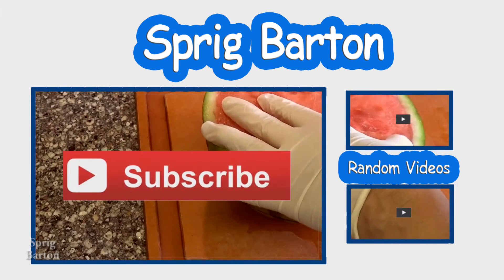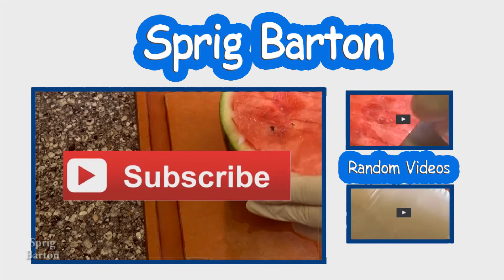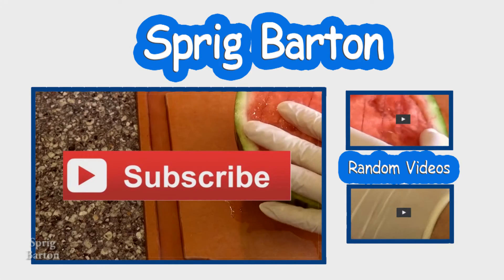Hi, it's Sprig Barton. Thanks for watching. Please click to watch another video or to subscribe.